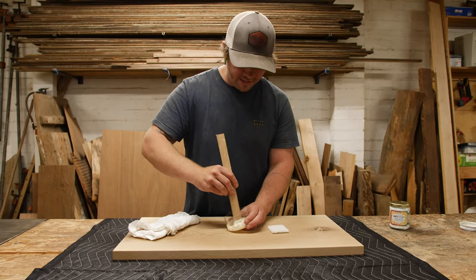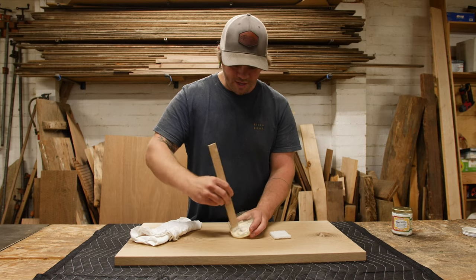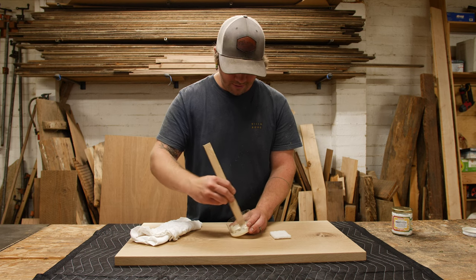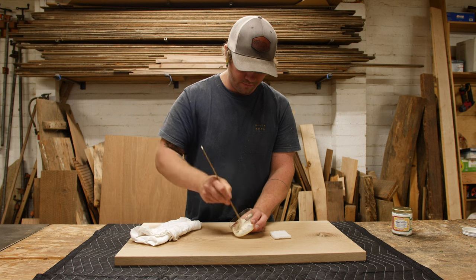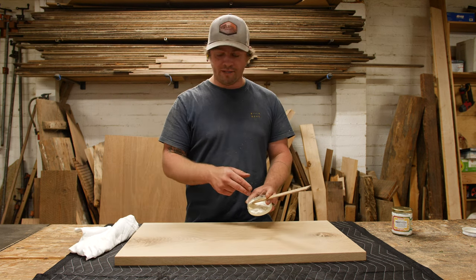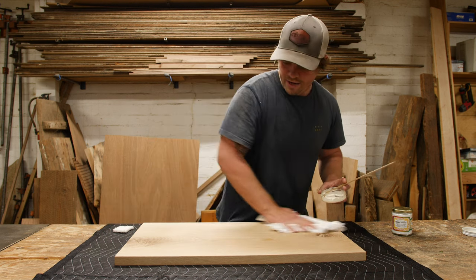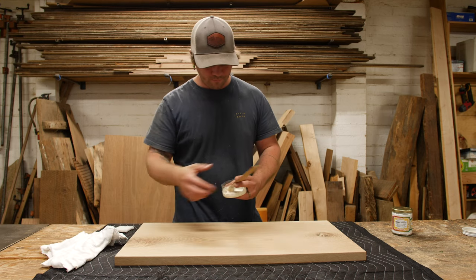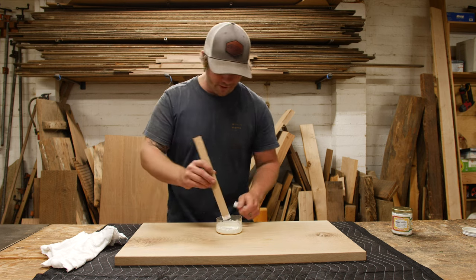It's pretty easy to combine these things and you get that white paste — it almost looks like cake frosting, something you'd almost want to eat, but definitely don't. Now that we've mixed everything up, we just make sure the piece we're finishing has no dust or debris sitting on top, giving it a quick wipe down with our rag.